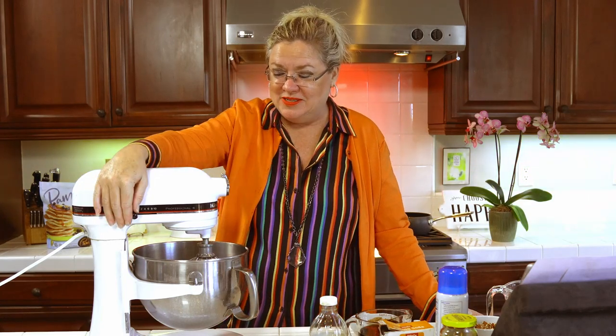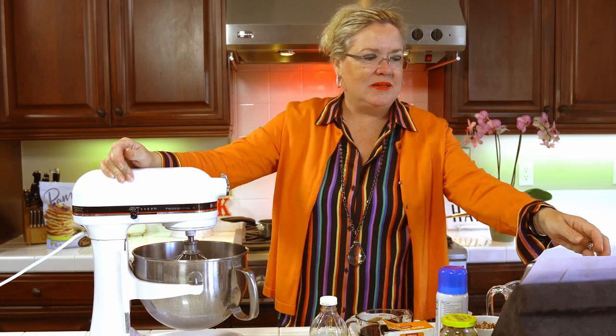I'm going to get started. I've already done a few things ahead before you guys got here so that you didn't have to listen to the mixer beating. So in here, it's only one quarter cup of sugar and one quarter cup of butter, which is not very much in my six quart mixer, but it is beaten up. We've gotten that all whipped together and it looks nice and light and fluffy, so I'm going to add to that.